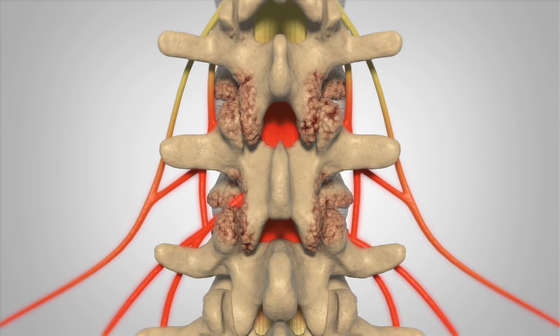This may include the removal of the spinous process, which is the bony projections off the back of each vertebrae. Next, your surgeon will remove the lamina. The lamina is the bony arch that lies between the spinous processes and the rest of the vertebrae, forming the spinal canal.